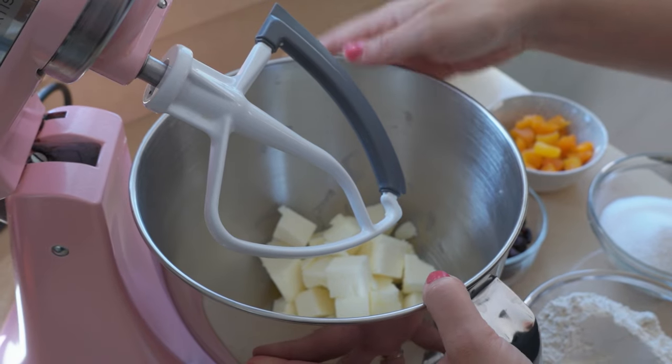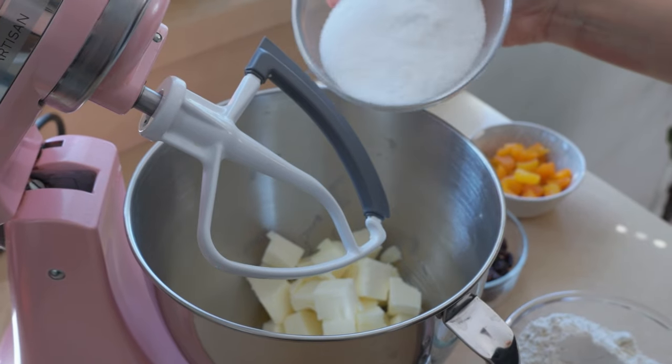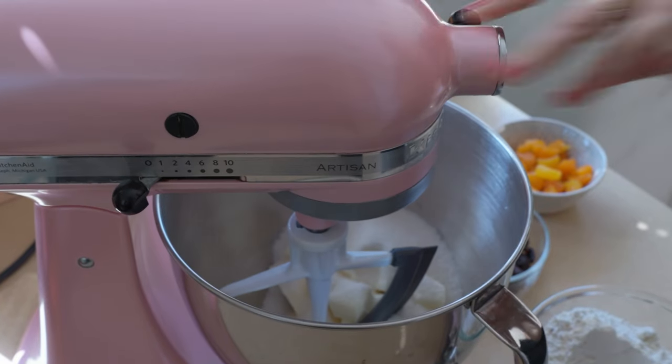I'm starting with my butter in the mixer bowl. This has been at room temperature for a couple of hours so it's nice and soft, and I'm going to add my sugar. I'm going to mix this on high speed until it's light and fluffy.